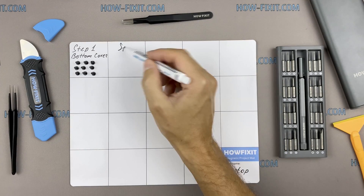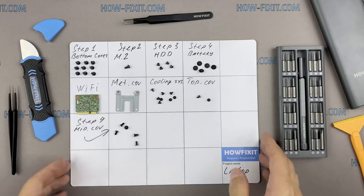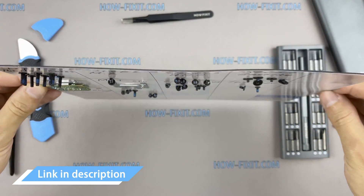The screws can be different sizes, and when reassembling it is very important to fasten each screw into the right place. In the description I leave a link where to buy all necessary repair tools.